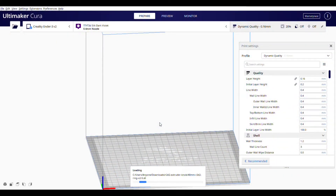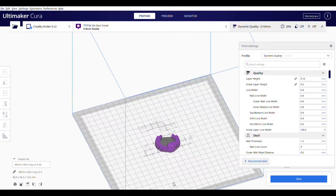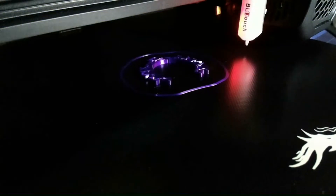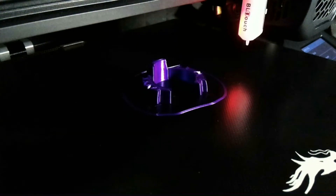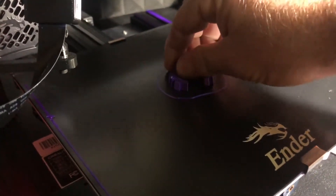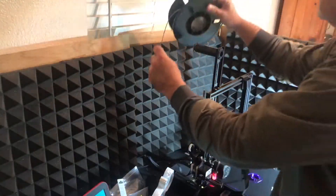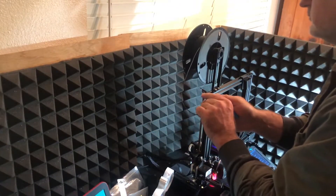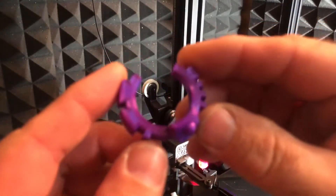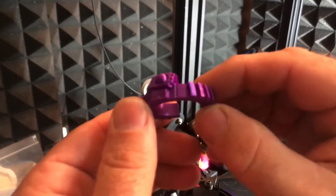Let's go ahead and print the second piece. We'll load up the ring, and I'm going to change a couple things — lower the temperature just a little bit and change those seam settings back. Let's print it. Let's go ahead and pull this one off if the bed's cool enough. Nope, it's not. So while I'm waiting on the bed to cool, we're going to change the filament because the final piece I'm going to do in black to get that two-color look. Looking at this one, I don't see the seam anymore — this one came out pretty good. I think I'm going to be happy with this.